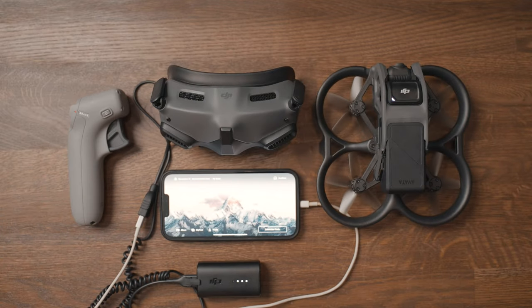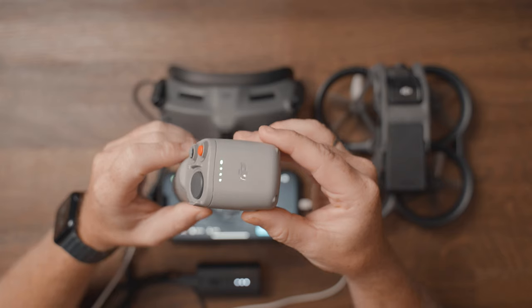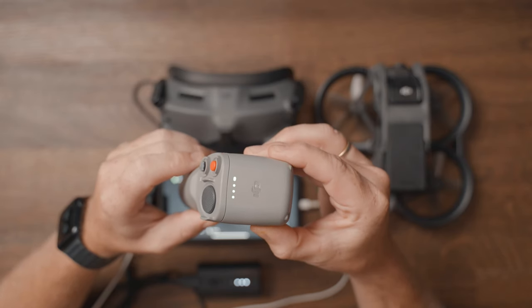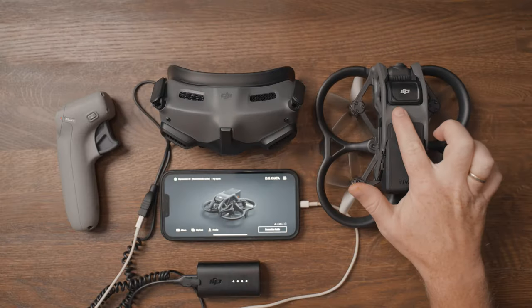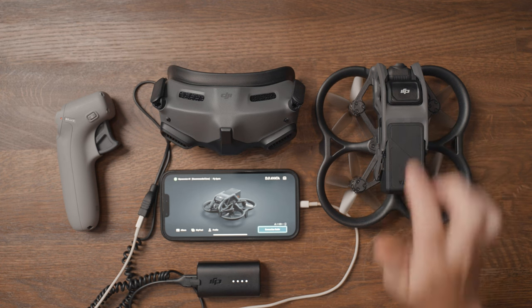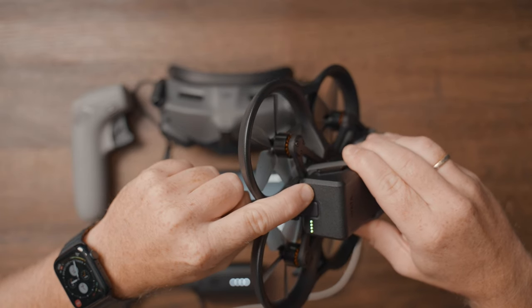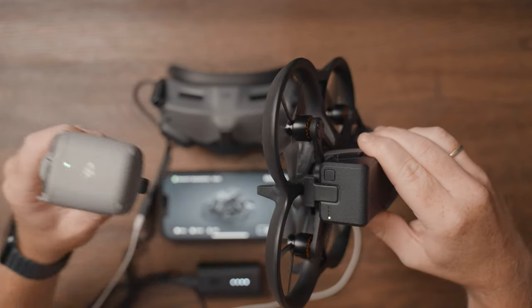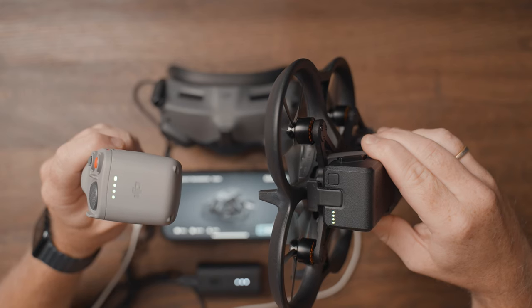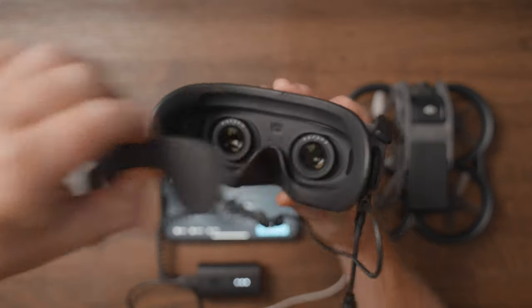Once everything is connected and powered on, the motion controller will automatically connect to the Avata and the goggles. But if it doesn't link after a few seconds, tap and hold the power button on the motion controller until you hear a beep and see the lights flashing in sequence — this means the motion controller is now in linking mode. The Avata itself will automatically enter linking mode when powered on, shown by a blinking light on top. If not, tap and hold the power button on the battery until you hear a beep. Straight out of the box, the Goggles V2 should also be pre-linked to the Avata, but if not, you can activate linking mode by pushing the button inside the goggles.